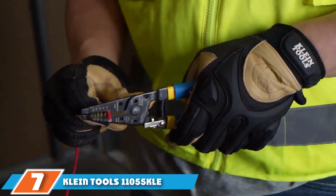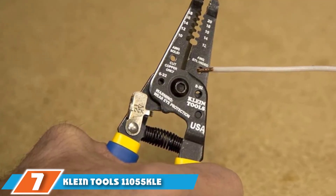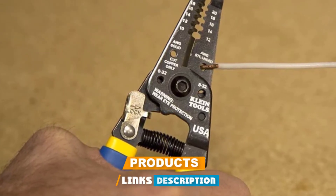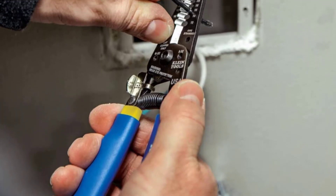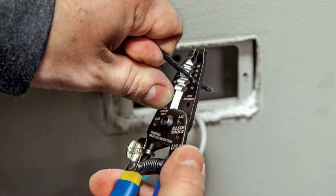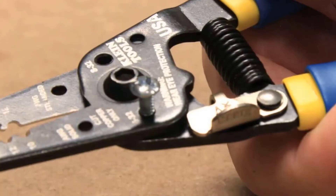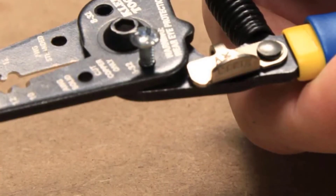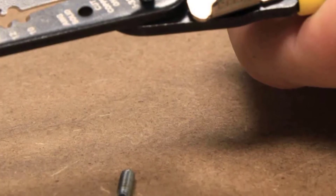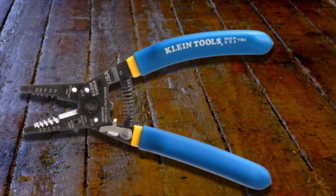Moving on to number seven: the Klein Tools 11,055 KLE Cable Stripper. If you need a heavy-duty professional wire stripping tool you can also use for shearing, this is the right choice. It's designed to cut, strip, and loop 10 to 18 AWG solid and 12 to 20 AWG stranded cables. It's also strong enough to cut 6-32 and 8-32 screws. The Klein Tools wire cutter and stripper has curved handles, specifically designed to help you reach small and tight areas, useful when installing outlets and working in small electrical boxes.